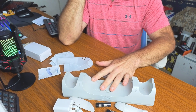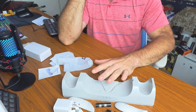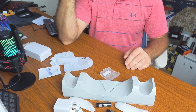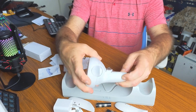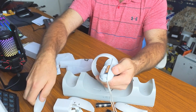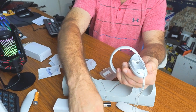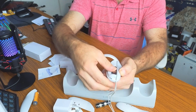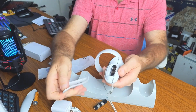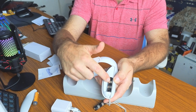Now I'll bring in my Quest 2 and start hooking everything up. Here's a controller — we're going to remove the existing battery and put in the new rechargeable battery, just like so. On the battery you'll notice a positive side, a negative side, and two bare silver spots — those are the charging pads.